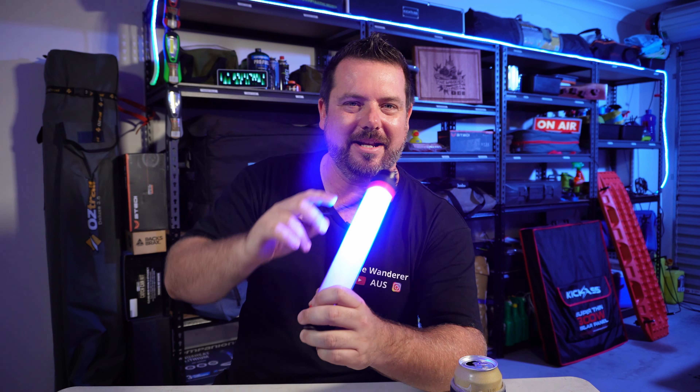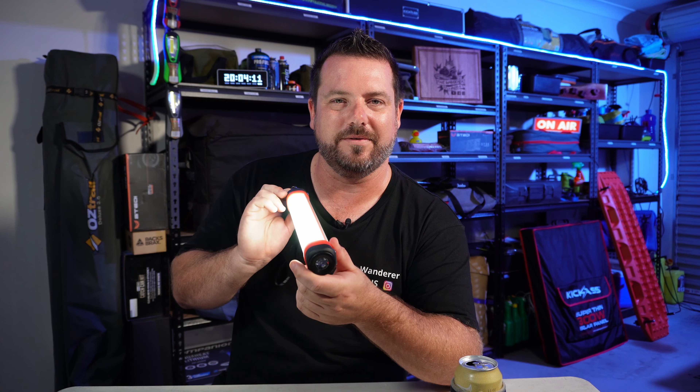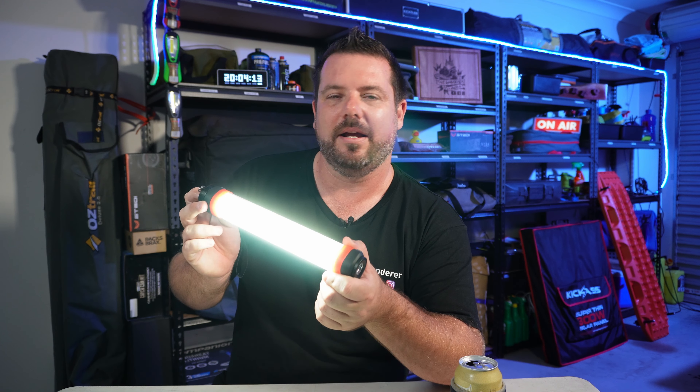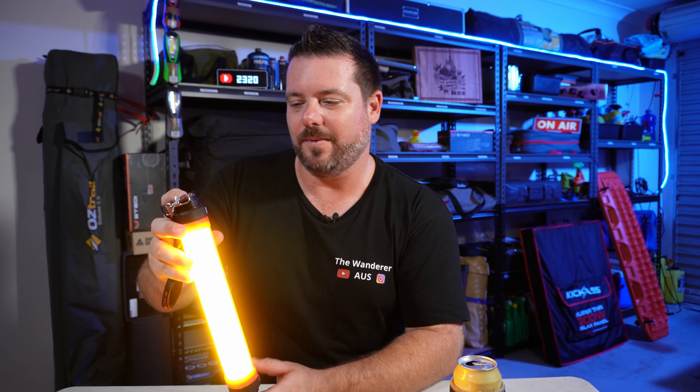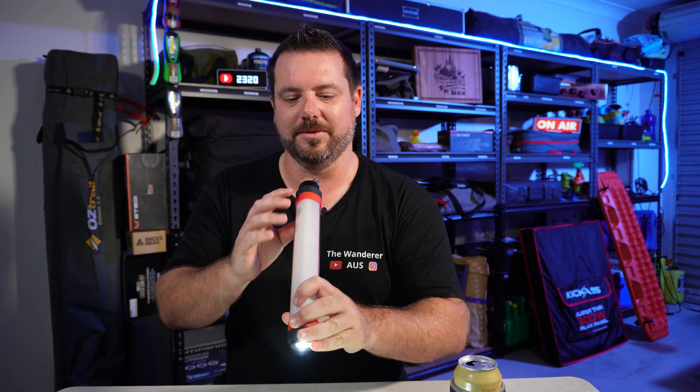There is a trick that a lot of people may not be aware of: you can hold the button down for a second in any mode — whether you're on the torch, the ambient setting, or the mozzie light — and it turns off. Just note that it won't come back to where you turned it off, so if you turn it back on it goes back to its original sequence from the beginning.